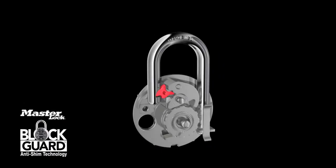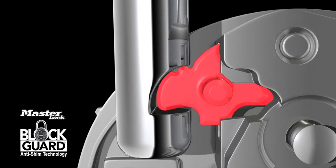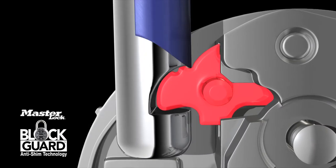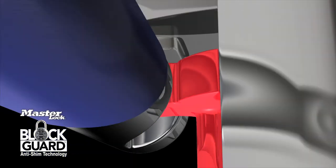Here's how BlockGuard withstands top-down shimming. The specially designed notches on the top of the BlockGuard latch literally block a shim tool from sliding down the surface. Instead of disengaging the latch, the top-down shim tool actually pushes the latch further into the shackle for an even greater engagement.